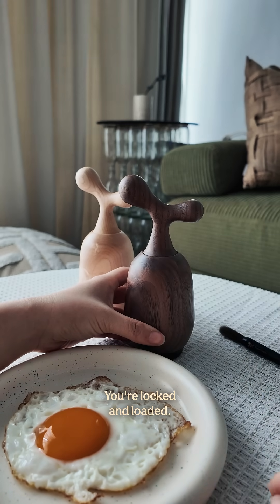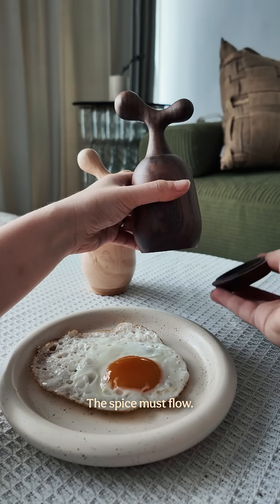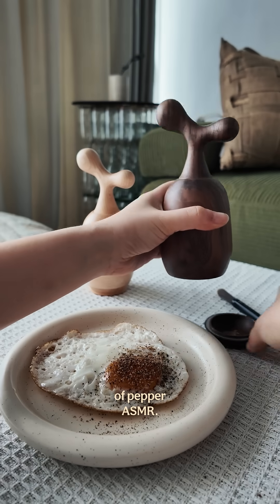You're locked and loaded. Gentle pull to open the back plate. The spice must flow. Sound and smell of pepper ASMR.